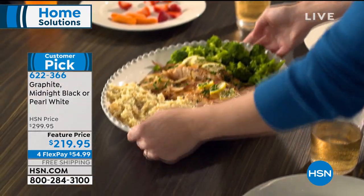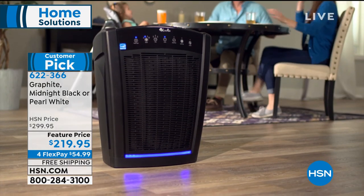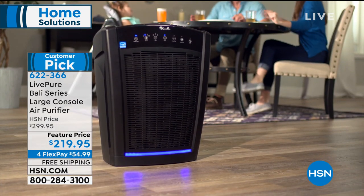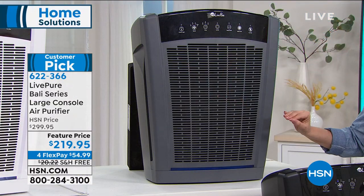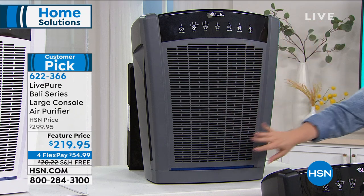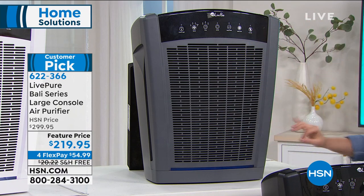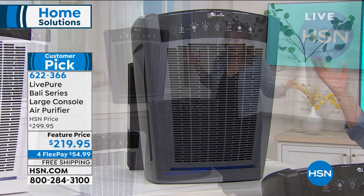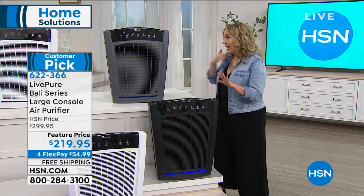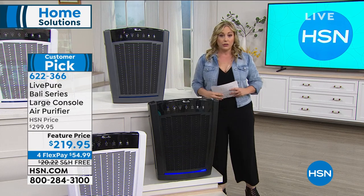We've got all three colors: graphite, midnight black, and pearl white. Up to 2,000 square feet. It has a six-year warranty on the motor and this is true HEPA filtration with a permanent filter. A filter this size to replace would be maybe $50, $60, but you never have to buy a filter — you just vacuum it out every three months.